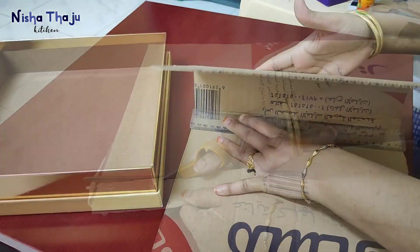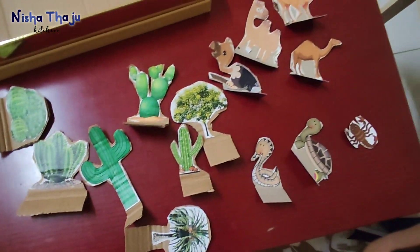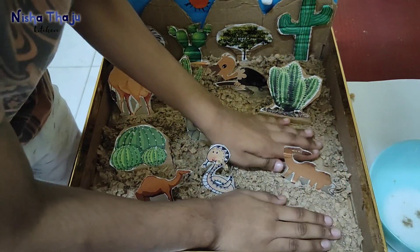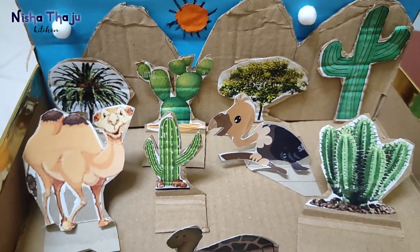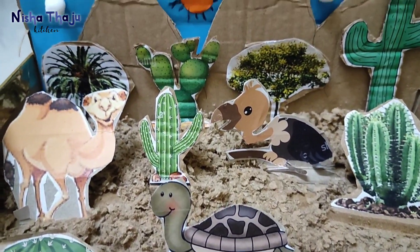Hi everyone, assalamu alaikum, hope you all are doing well. Today sharing a very interesting art integration science project activity for my son who is studying in grade 2. The project topic is to make a diorama for different habitats of plants. Hope you like this video, keep watching.